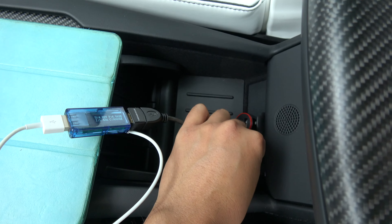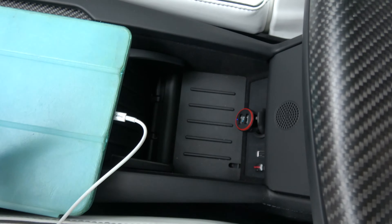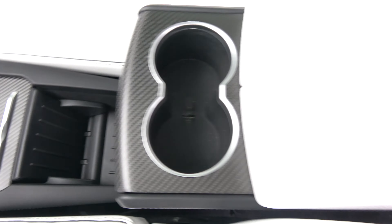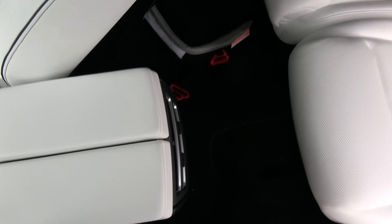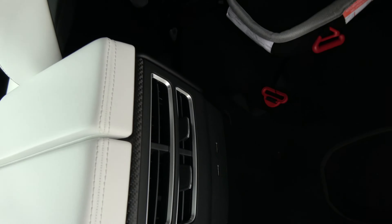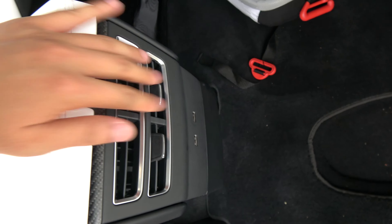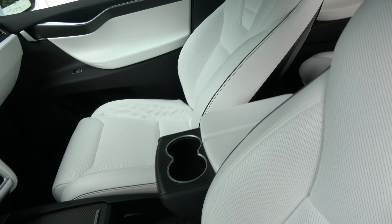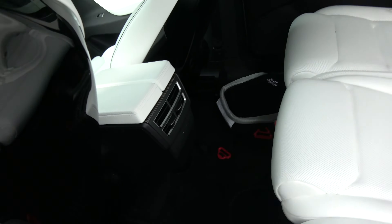So these are the first two ports out of the five in the Model X. The other two are right behind here — they are actually in the back of the center console. Let me move to the rear and show you.